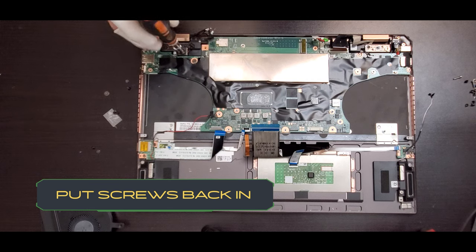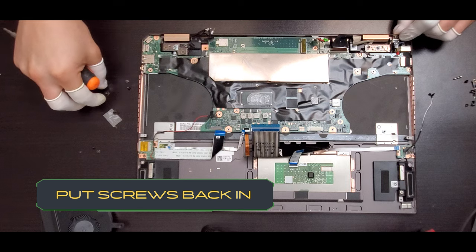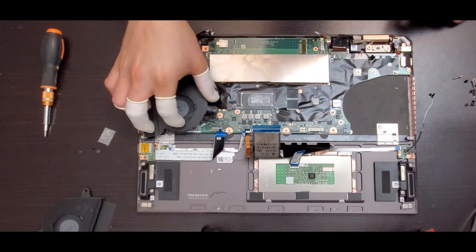Let's put the screws back for the brackets — there are two on the right and two on the left. Now it's time to put the fans back.